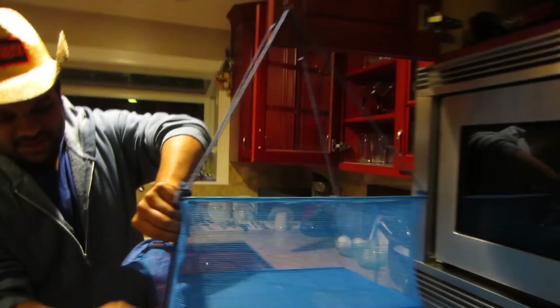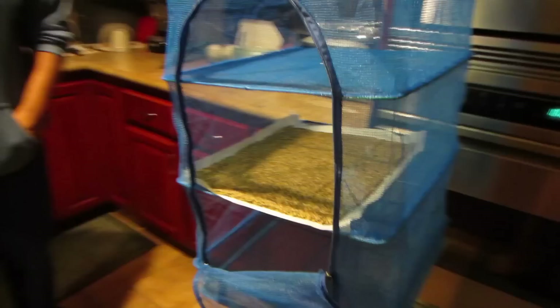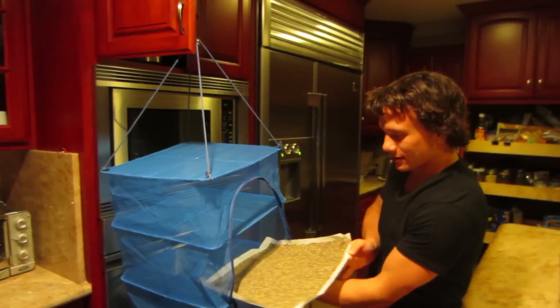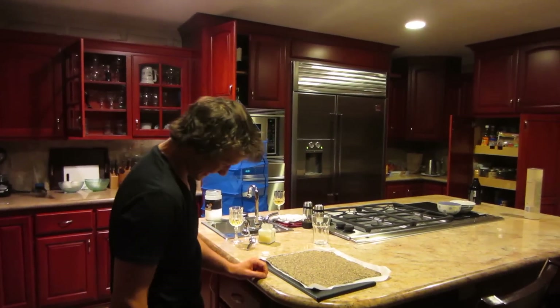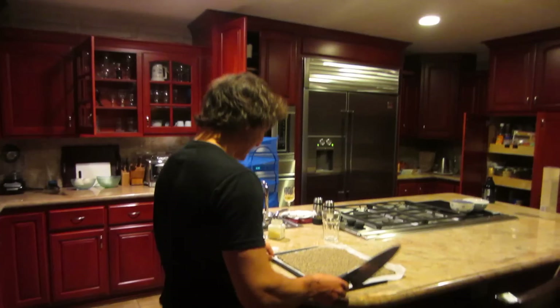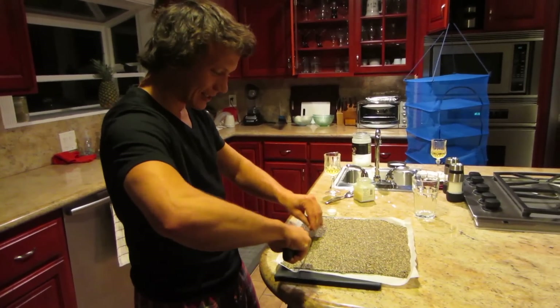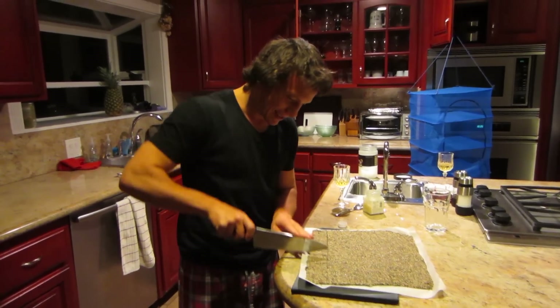We're going to check out these chia crackers. This is that dehydrator I hang outside in the sun — some of you have seen it before, and I love it. These are the chia crackers we made today. It actually feels like it firmed up pretty good. It looks like the Arabic sesame seed candy.